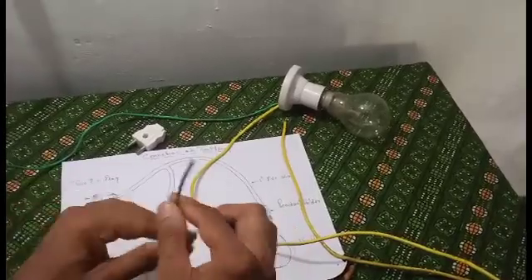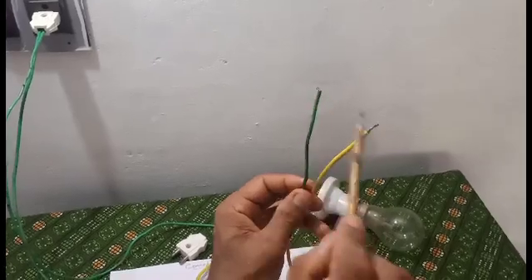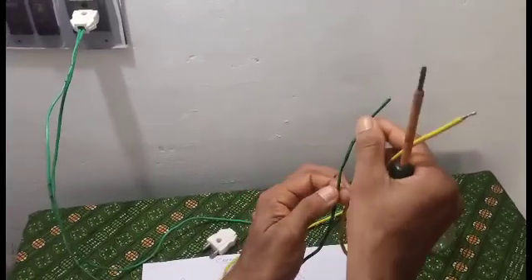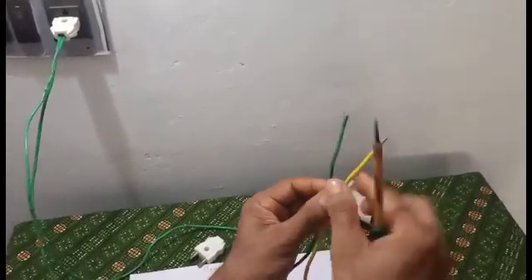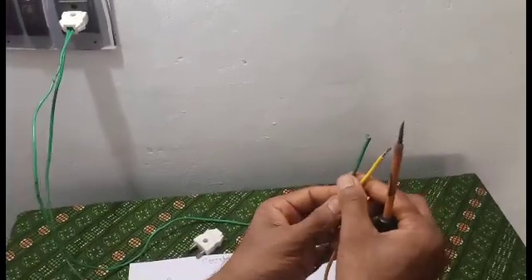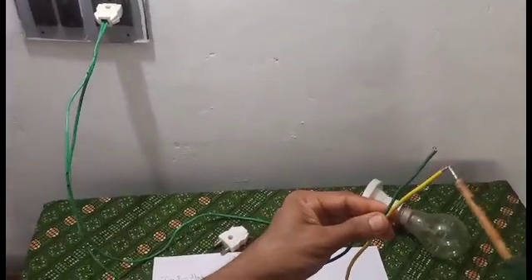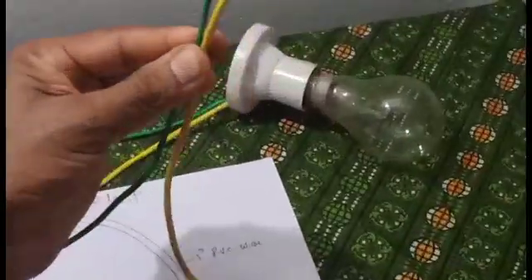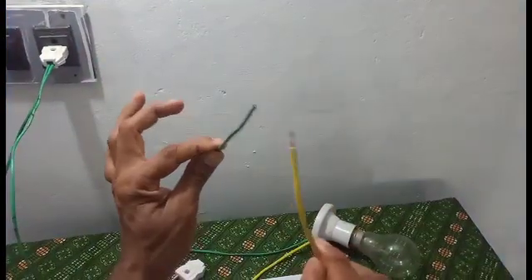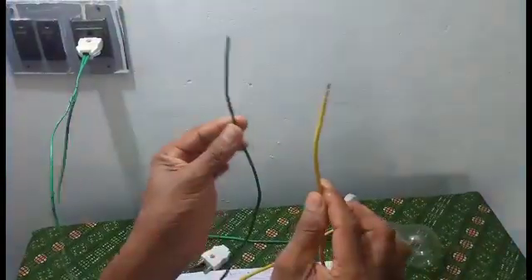Let's test it. Let's try it. Here we go. This wire is a direct file. This wire is very smooth. This wire is straight. Let's try it. How much? Good.